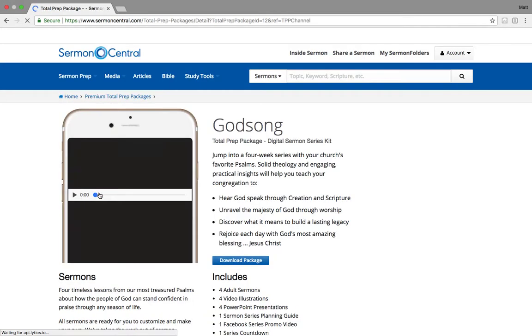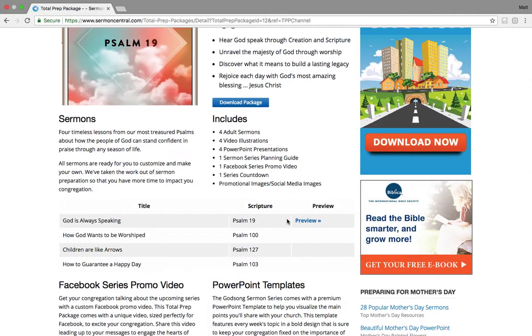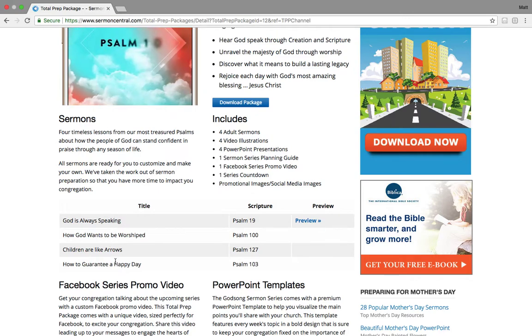But if you open this up, view the sermons in the media. Now you're going to see here what it is, a little snippet about what it's about. You're going to see what's in it — we got four weeks: first week, second week, third week, fourth week.